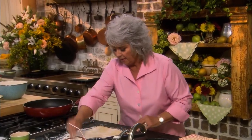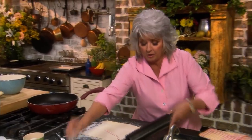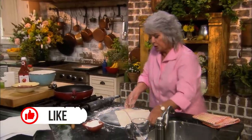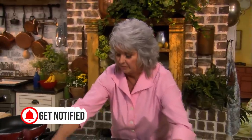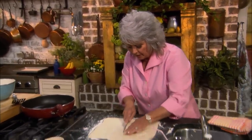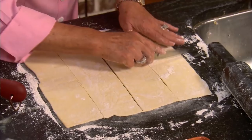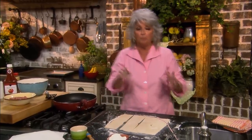I'm gonna go ahead and flour out my sheet of puff pastry. You just wanna sit this out on your counter and let it thaw a minute so you can unfold it. Now I'm gonna expand it about two inches on the long and the short side. I need eight little wraps for our burgers, so I'm gonna cut this right down the middle, then cut that in half, and this half in half.